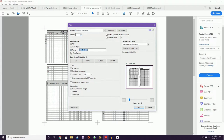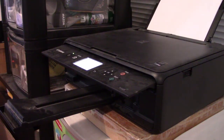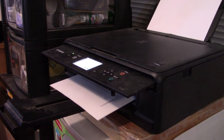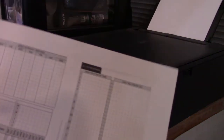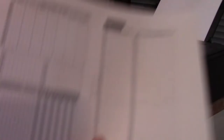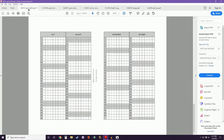Now we're going to print page two — make sure we're still scaling to 104%. It came out perfect: we have the top here and here. All set.